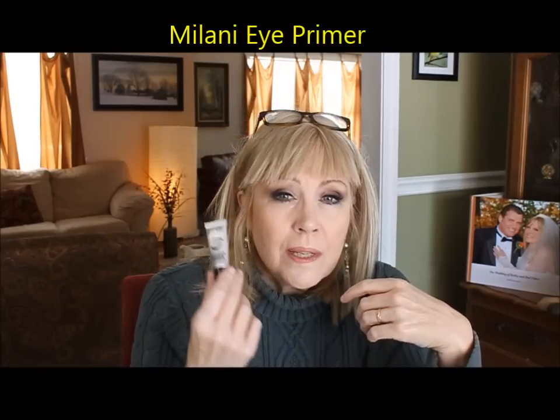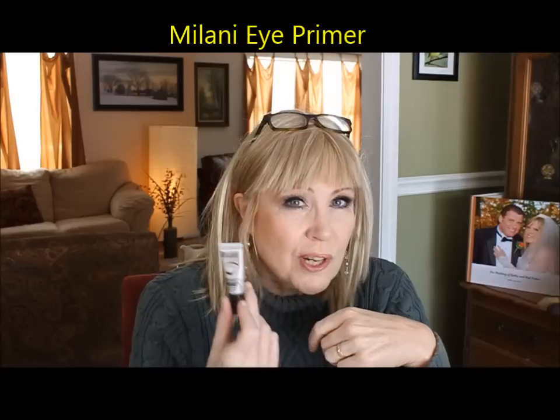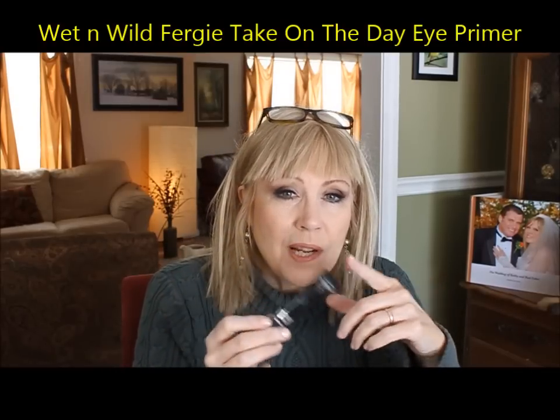For eye primers, you don't have to spend very much. Milani is a cruelty-free company, and this is the Milani eyeshadow primer — something everybody should have in their collection. You just put a little drop on your hand, that's all you need — just a dot that'll do both eyes. Rub your fingers together, do one eye then the other, and blend it in. It's very lightly tinted, not going to really cover anything.